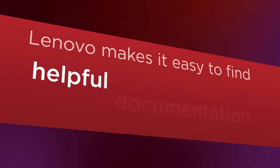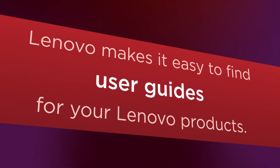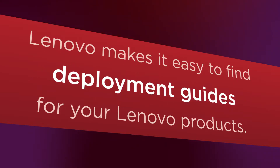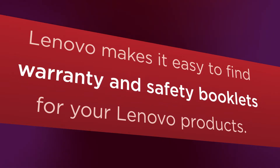Lenovo makes it easy to find helpful documentation for your Lenovo products. This library of information includes installation guides, user guides, quick start guides, deployment guides, hardware maintenance manuals, service manuals, and warranty and safety booklets.